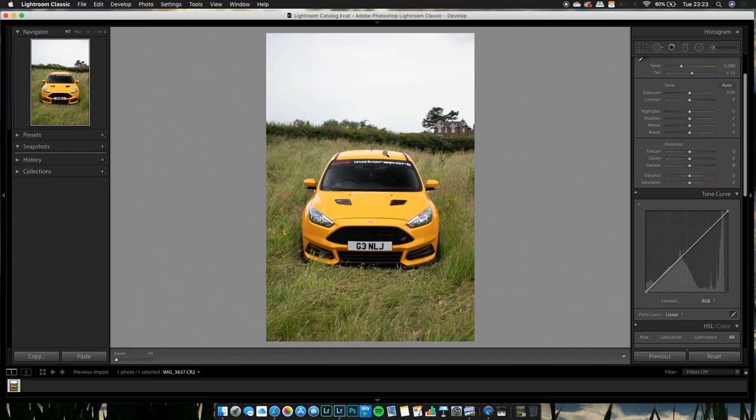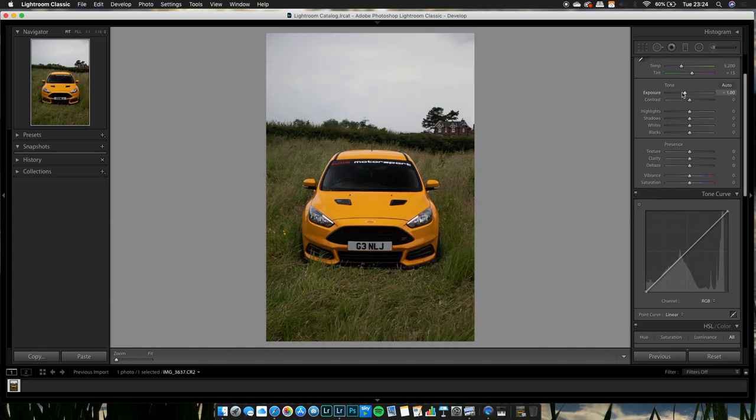Firstly, the image is just a bit overexposed — the sky's a bit blown out. What we're going to do is bring the exposure down about one stop. For contrast, we're going to leave it for the time being and get into that when we reach the tone curve.